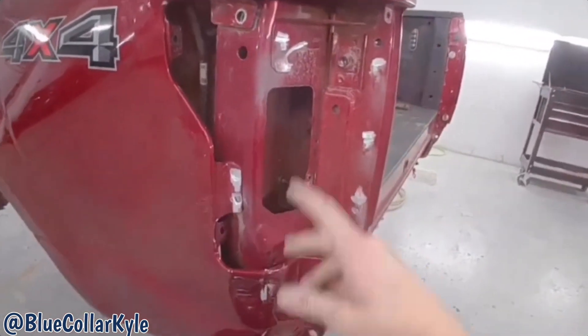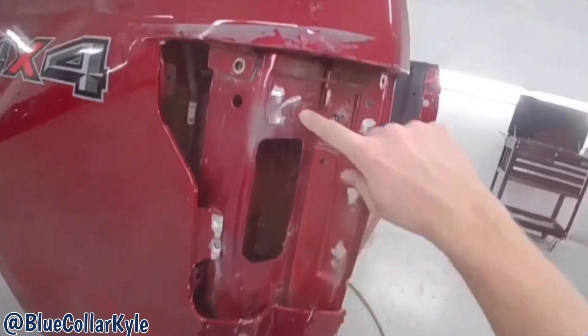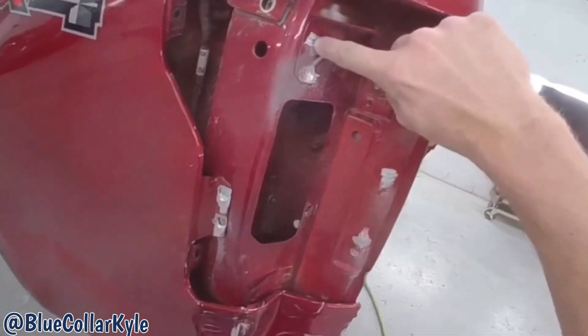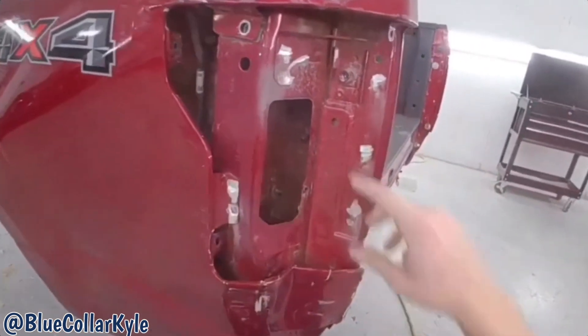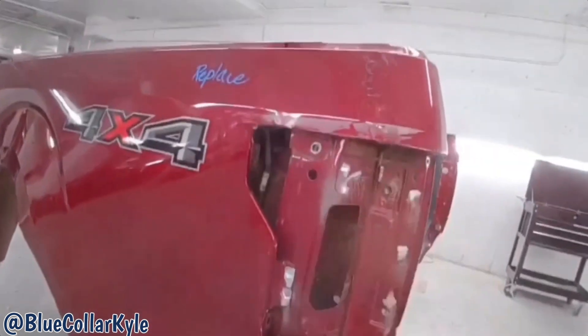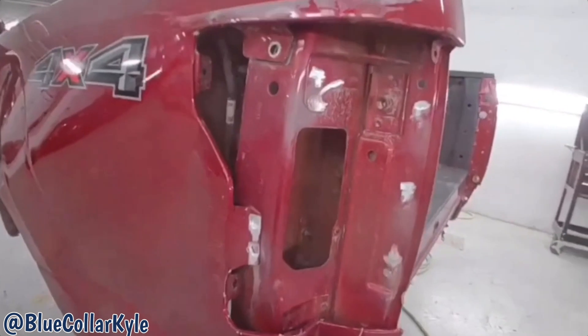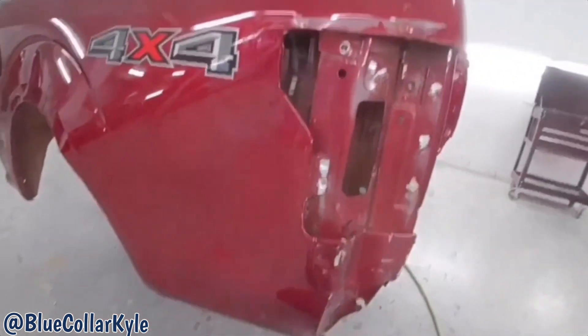I've had lots of people ask me: if this is aluminum, why are there sparks? Because aluminum doesn't spark. These self-piercing rivets, which they use to put these panels together with, are actually steel. That's what you're seeing spark — it's the self-piercing rivet, not the aluminum. Aluminum does not spark, and I've had lots of people ask that. So that's why you see sparks, but this is an aluminum panel.